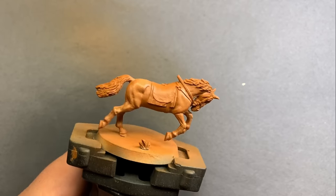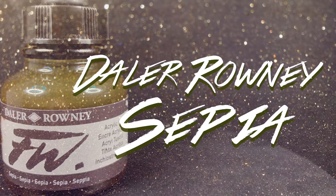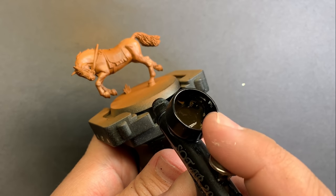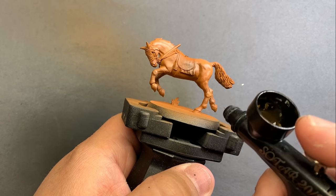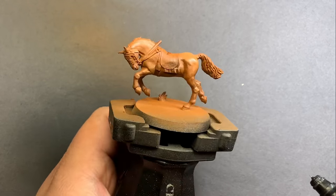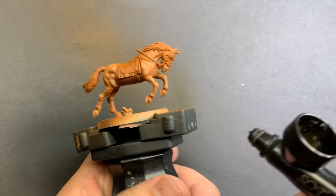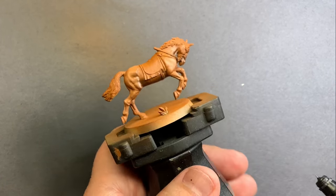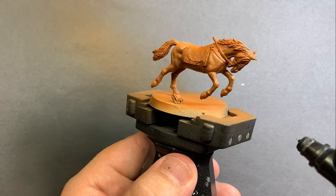Even from highlighting from this mid-tone brown there's already good definition in those muscles, but to define them even more we're going to put Sepia Ink into the airbrush and shoot from below. Because this ink is pretty translucent we can consider this an airbrush glaze. Shooting with a pretty light finger from the bottom of the horse, we're really going to catch the undersides of those muscles and add a lot more depth to that muscle structure.